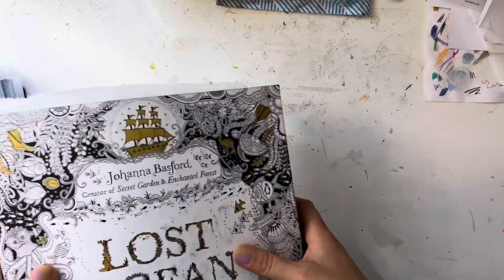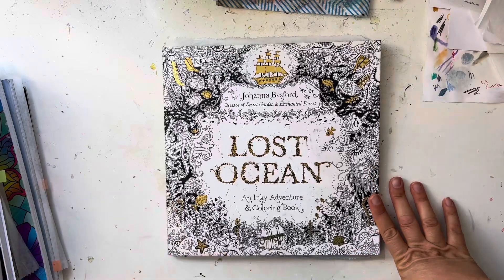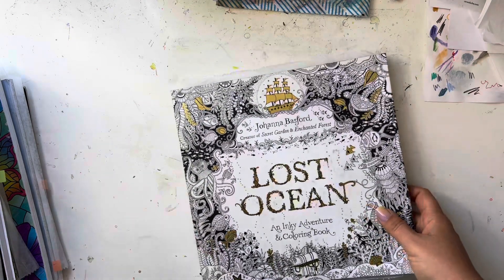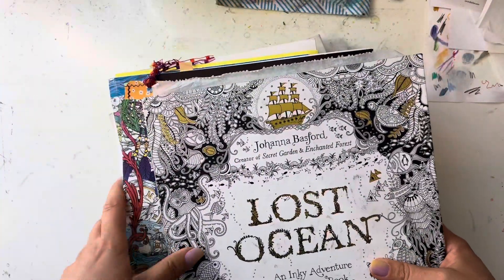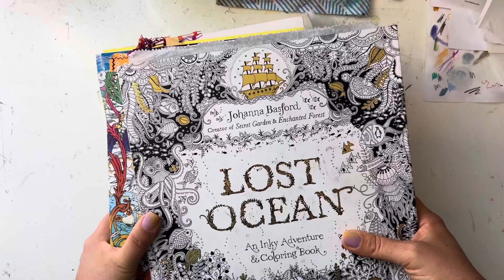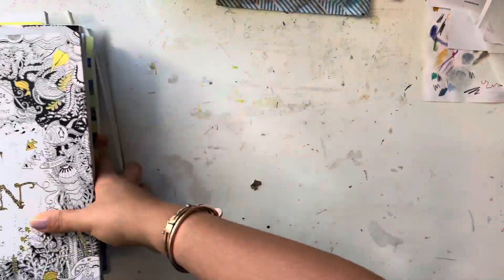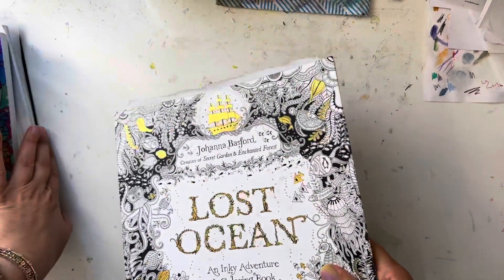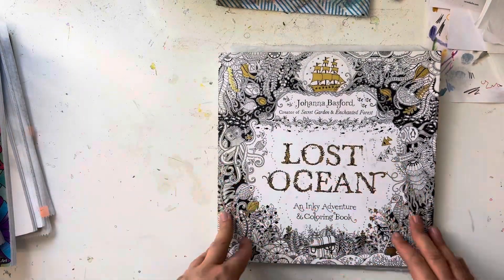Hi everyone, welcome back to my channel. My name is Maya and today I wanted to show my completed pages. I have a big pile — I actually have more over there — so I might divide it into two parts because it's a lot of pages. Surprisingly, even though I was busy this month, I finished a lot. I think it's also because I finished a lot of WIPs.